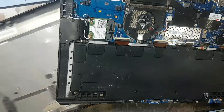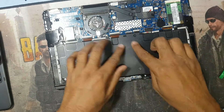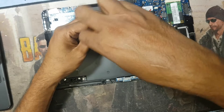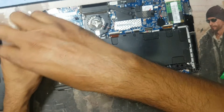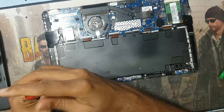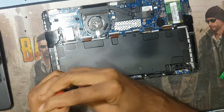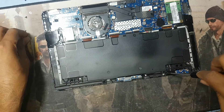Here is the laptop — this battery is damaged from overload charging and this laptop is almost 5 to 7 years old. Now we have to remove the screws for the battery; there are some screws here.